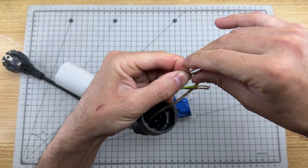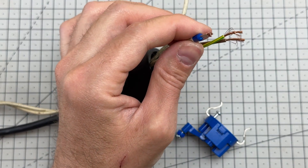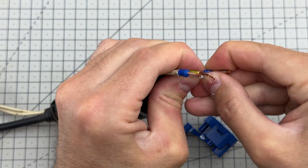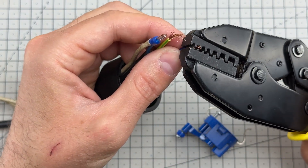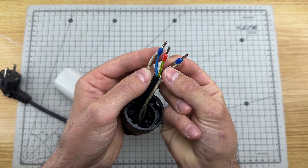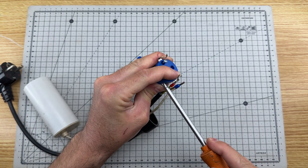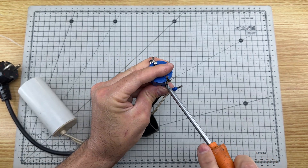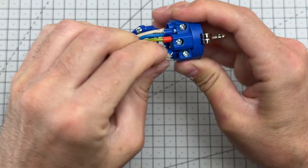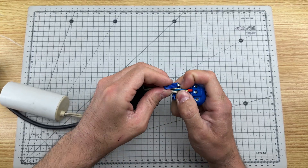Now we join the blue wire with one of the capacitor wires, and we join the brown wire with the other capacitor wire, with crimped connectors. Then we connect this cable to the other end. We put this piece back with its screw to secure the cables.